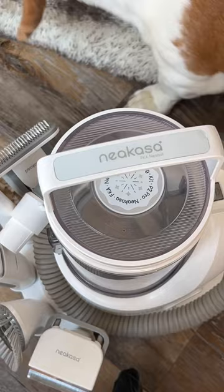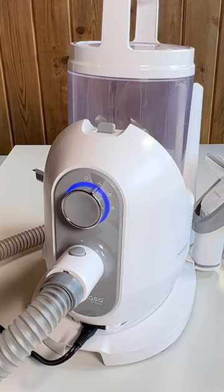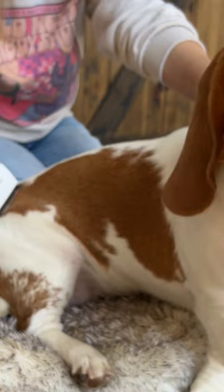If you're looking for a solution for all the doggy glitter that you have around your house, check out the Nikasa P2 Pro grooming kit. It runs between 52 and 75 decibels and has three different suction modes. I was concerned that Hazel, our basset hound, would be a little bit scared of it, but you can see here she absolutely loves it.